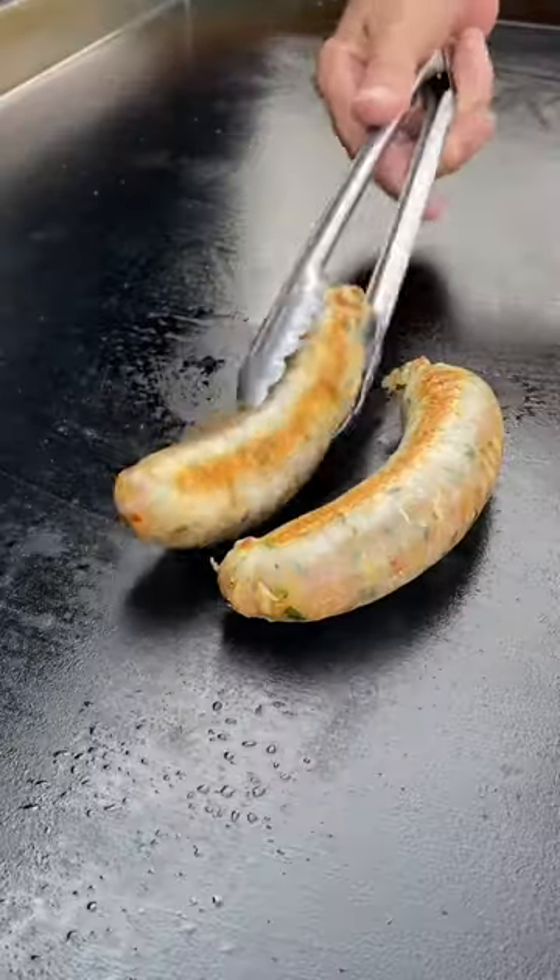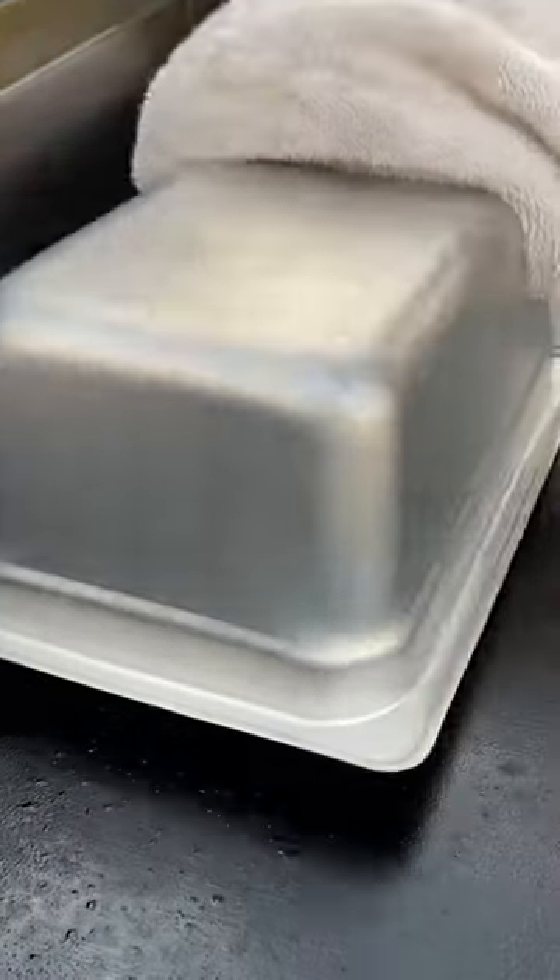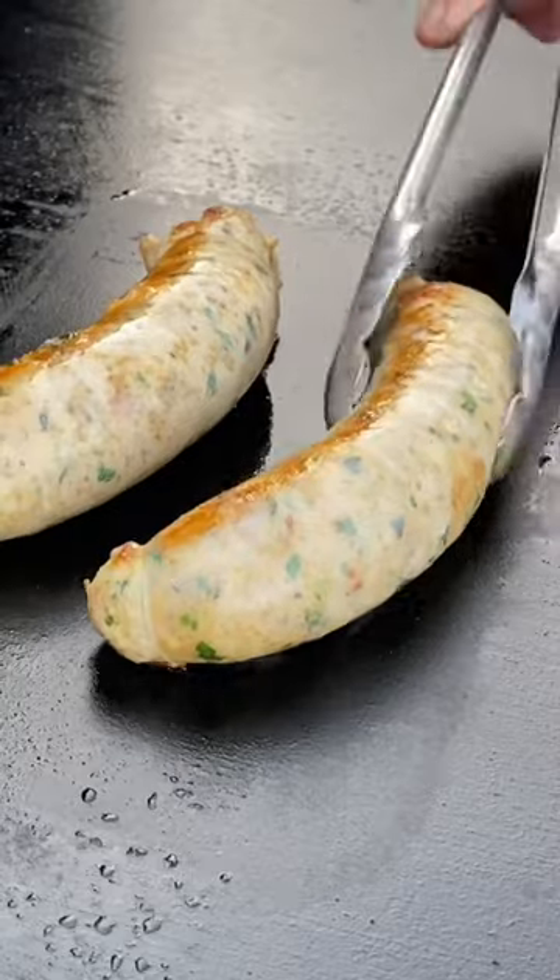We're gonna flip them over, keep going back and forth till they form a nice crust. We're gonna add a little bit of ice down, throw a lid on — that's gonna steam them through, because we want to cook these all the way. They are chicken, we don't want to mess around.